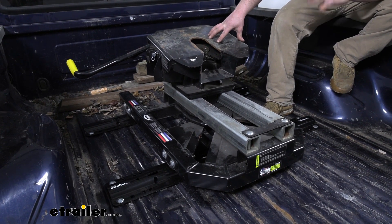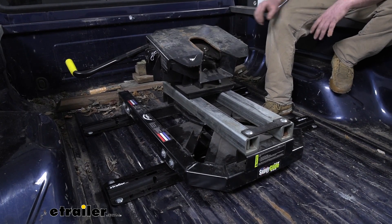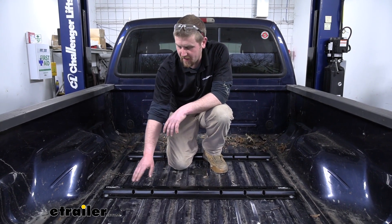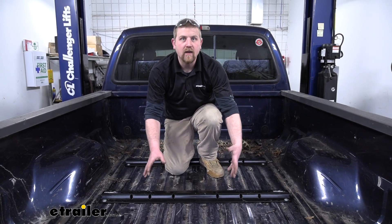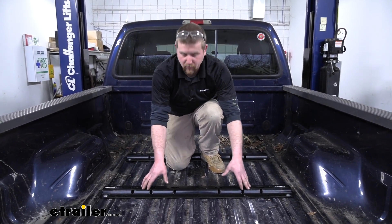Now the great thing about these rails is that they're going to work with many different types of fifth wheels, as you can see here. And now with the fifth wheel out of the way, we can take a better look at the rails themselves. Now the rails are going to have three openings here on each side, and that's going to work with most common fifth wheel hitches because that's where those hitches actually drop into place.